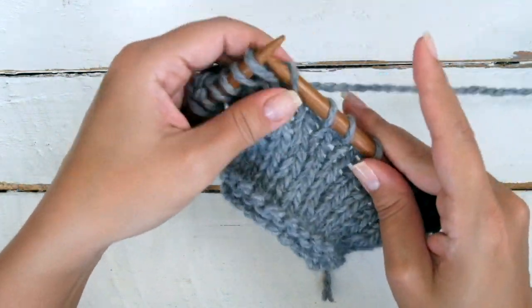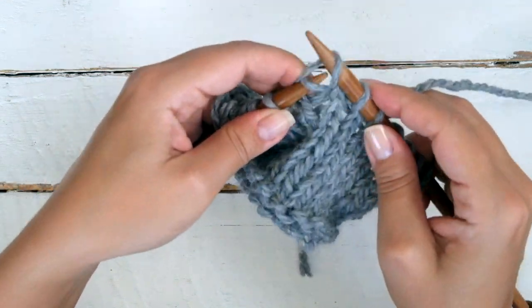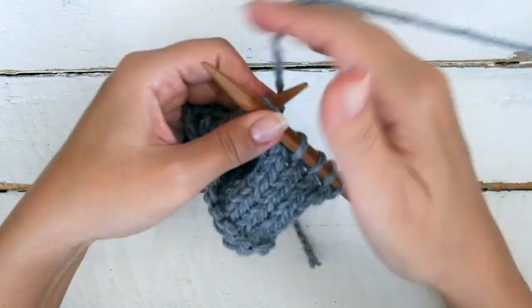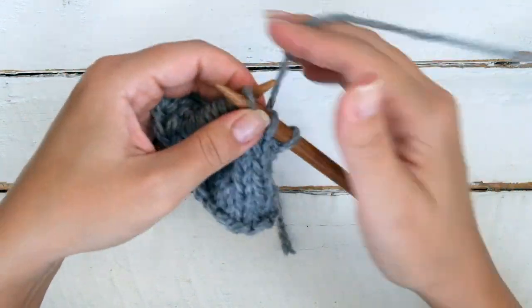These two rows form the pattern. Repeat them until you reach the desired length. When finished, bind off knitwise as usual after a backwards row, or after row 2.